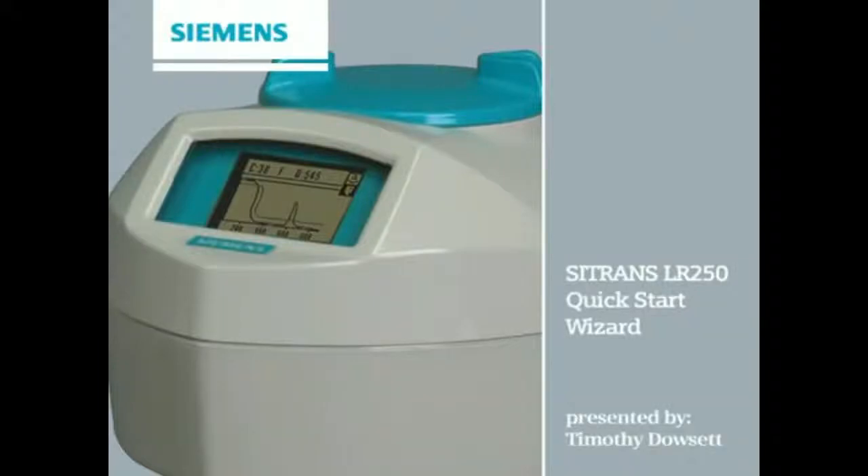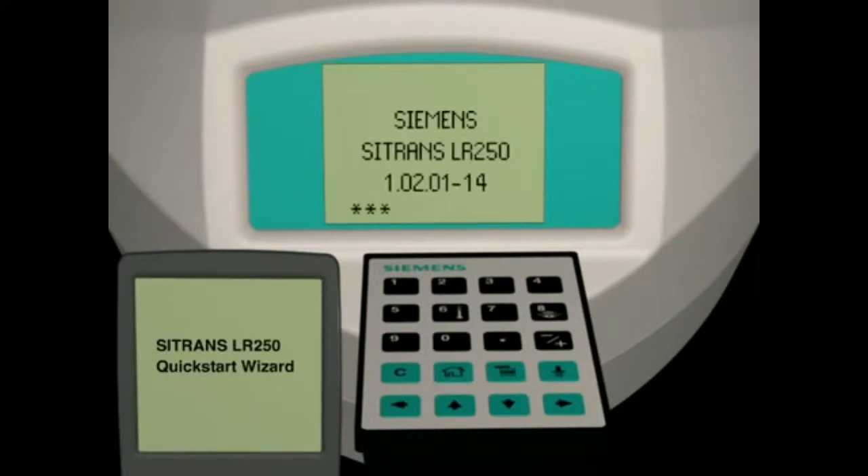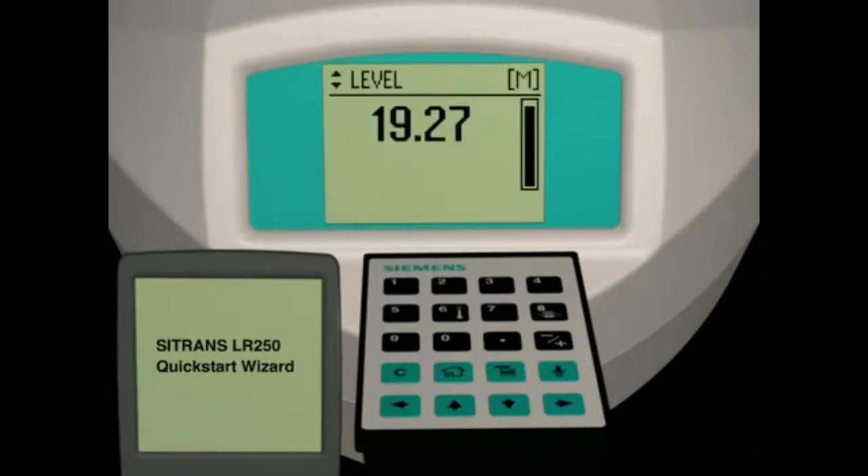This tutorial covers the LR250 heart version using the quick start wizard and a handheld programmer. When power is applied to the LR250, it performs a series of internal checks. This will take approximately 30 seconds to complete for the LR250 heart version. After setup, the unit automatically begins measuring the distance from the flange face to the material level.